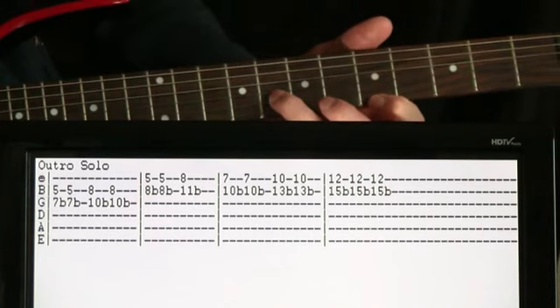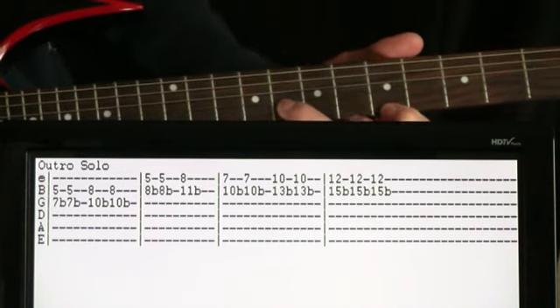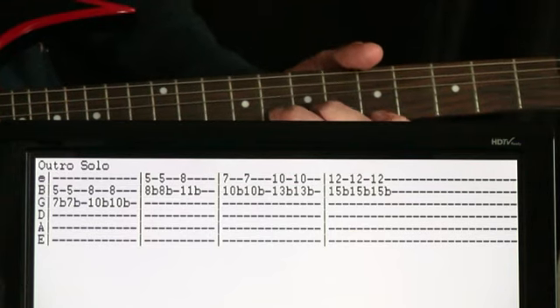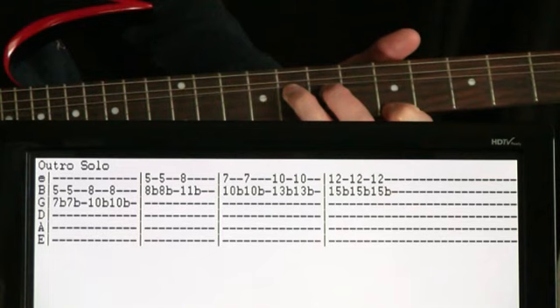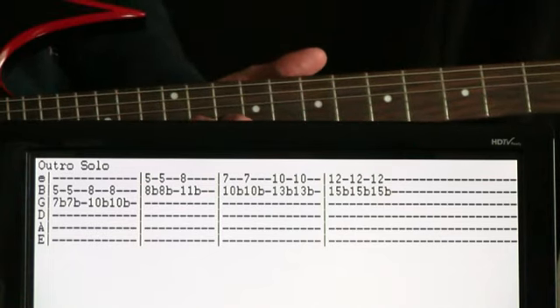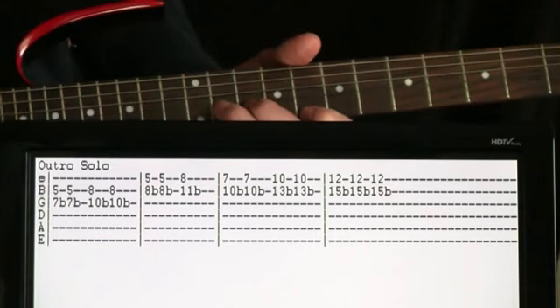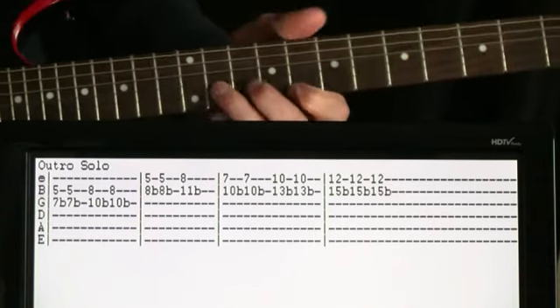Next measure, we shift down a set of strings where we're bending the 8 on the B while fretting the 5 on the E — just two bends there. And then we cap that off by coming up to 11 on the B, 8 on the E, and just bend that 11 once. So that's the first half there.